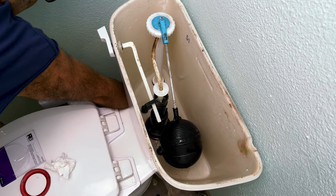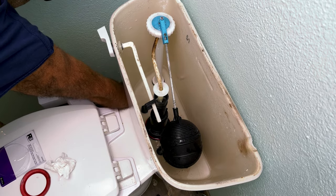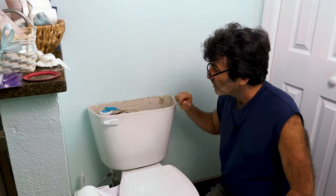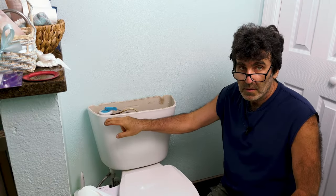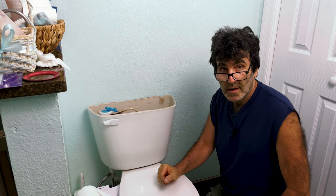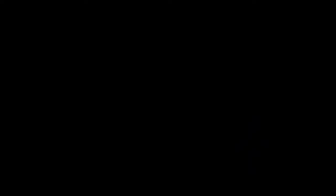Turn the water back on and see what happens. Oh yeah — just like butter. Hope you enjoyed this video. Thanks for watching.